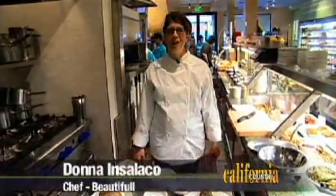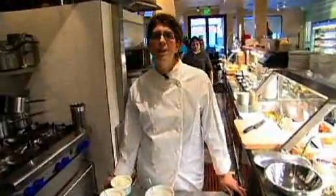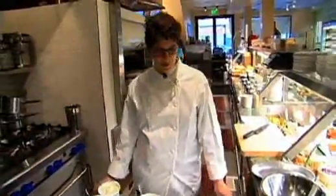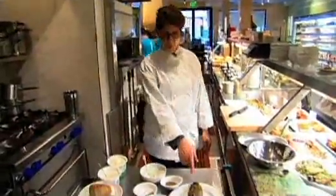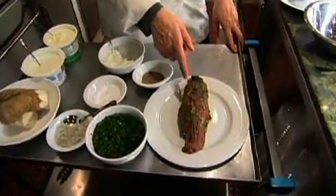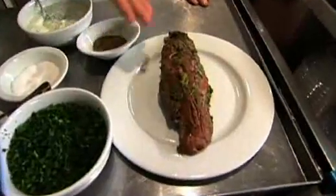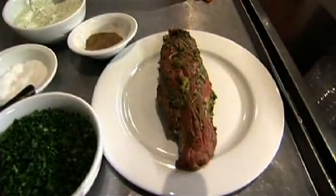Hi, my name is Donna Insolaco. I'm the chef at Beautiful and today I am preparing beef tenderloin or petite filet with a creamy horseradish sauce. So the first thing we're going to do is take the beef tenderloin. This is really a petite filet — it's a part of the tenderloin but it's a muscle that comes off of the tenderloin.